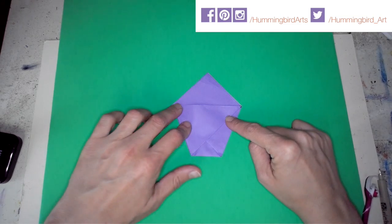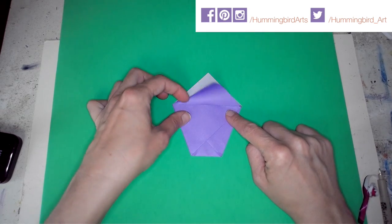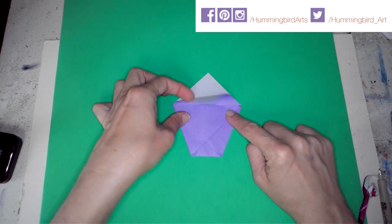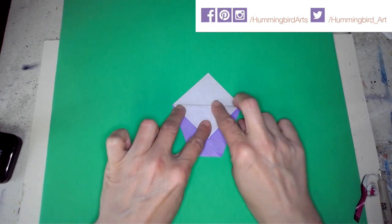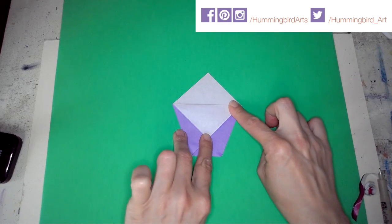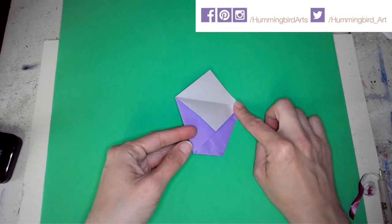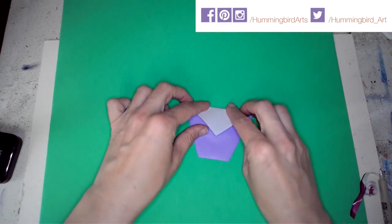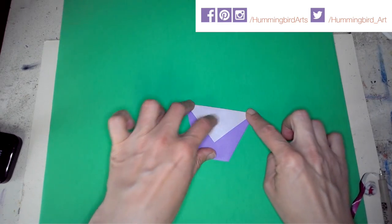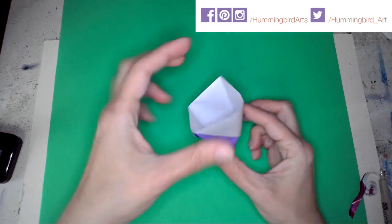I'm creasing it with my fingers. At the top there are two flaps — two layers. We're going to take the top layer and fold it down as far as it goes, then crease it. I bet you can guess the next step: flip it over and fold the other side down the same way.